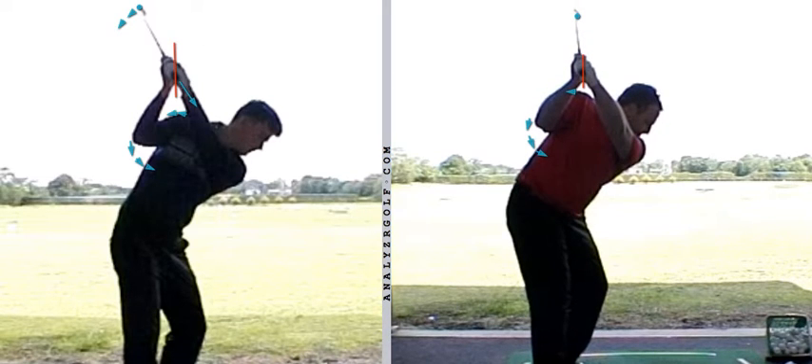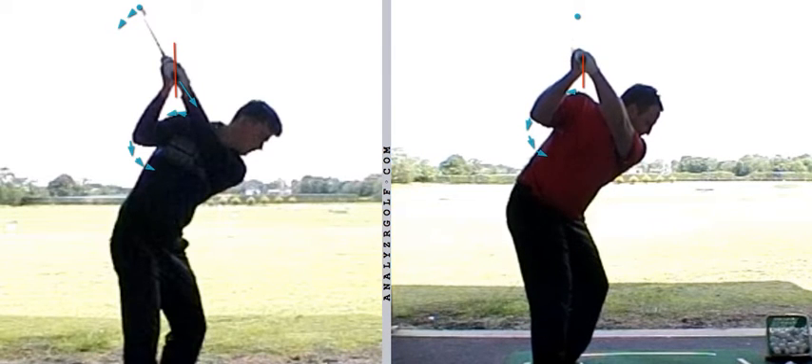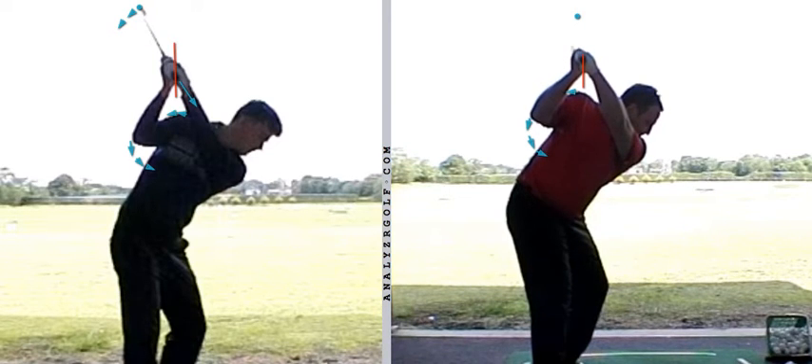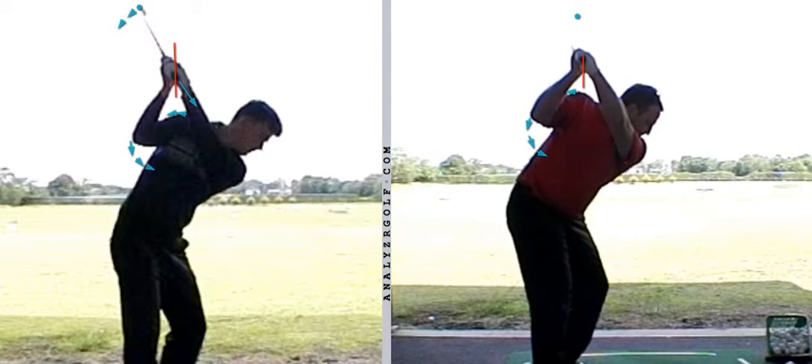Tom's a plus handicap amateur golfer; Anthony's a professional golfer. Obviously both need to have a degree of power, but also a degree of precision. I think it's fair to say that most good players who come to see you will have adequate power — else they wouldn't be a good player to start with. It's nice if you can increase the power a little bit, but most of the time when a good player walks into your studio or onto your range, they're looking to improve the direction of their golf shots, primarily. So we've got a player here who can make the same move that Tom's making but can't carry it out with the same degree of precision.